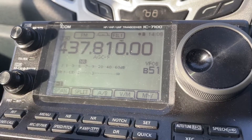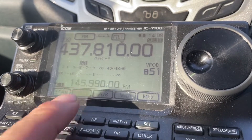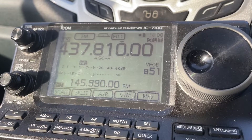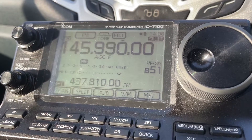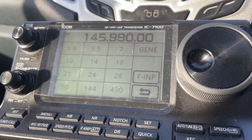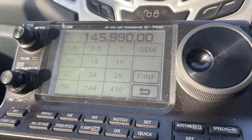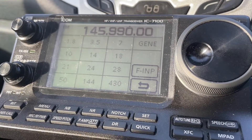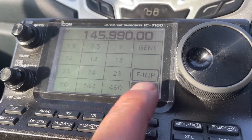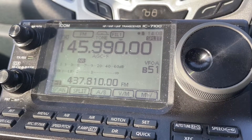Then add a split to it. Press menu, press it again so it's on memory panel number one, then press split to activate the split. Press A/B to swap, and now on the top line type in 145.990 — you'll be keeping that there because that's the frequency you transmit on. It's all about entering the frequencies using the frequency input.